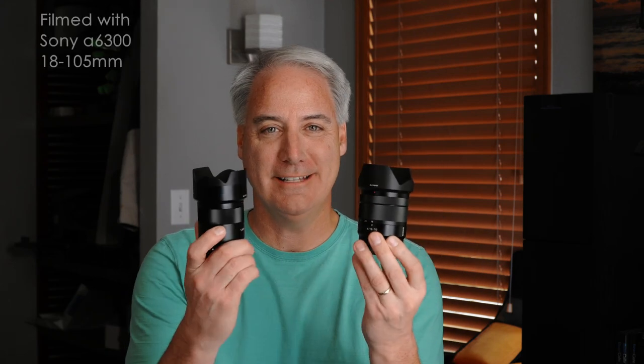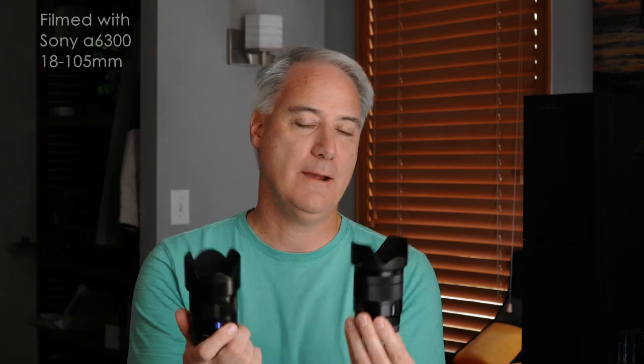Hey everybody, this is David Dugdale from LearningFromVideo.com. I'm going to pair these two lenses. These are both crop lenses for your Sony cameras, so they're not FE lenses. They're meant for like an Alpha 6300, 6500, or if you're using an A7R II or A7S II, you're going to have to put it in crop mode, Super 35. I like them because they're small and lightweight, and I've been using the Alpha 6300 a lot.